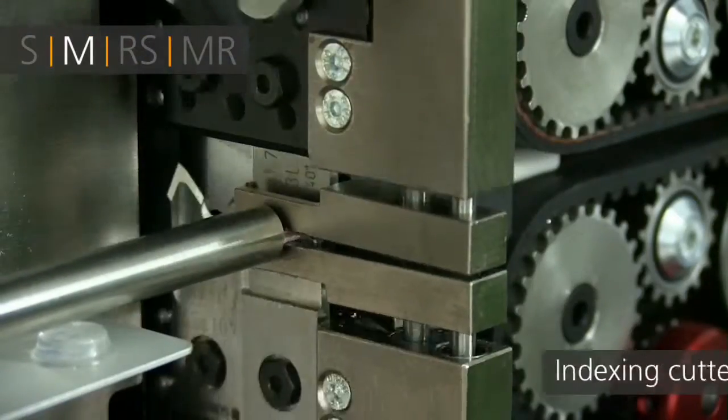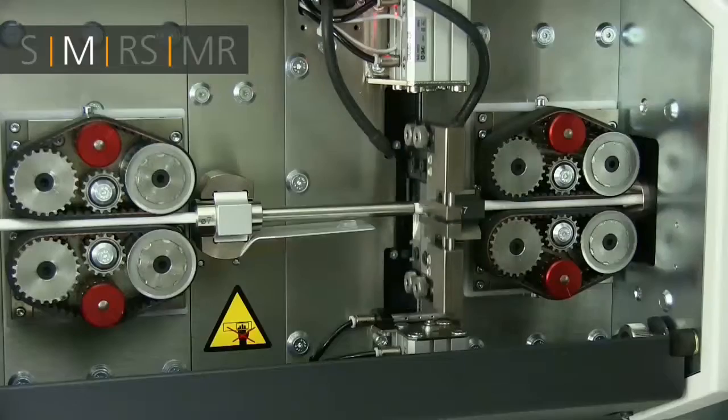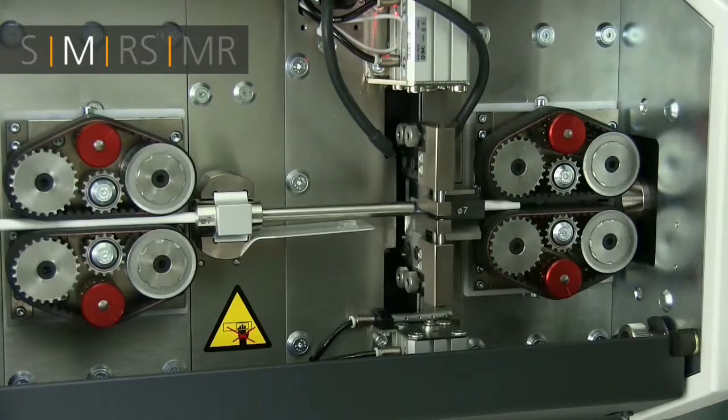With the M version, Schleuniger's high-speed indexing cutter head increases your production output and allows mounting of multiple blade and tooling sets to significantly expand the application range.